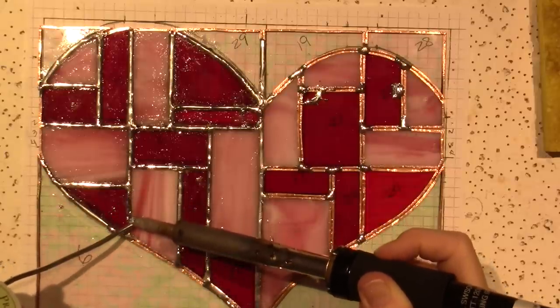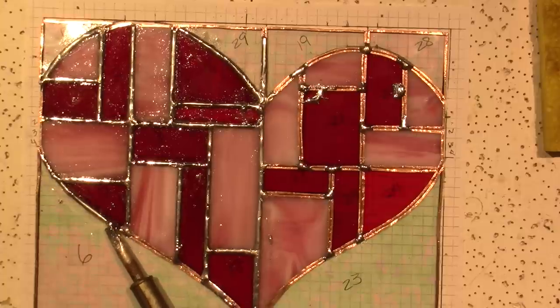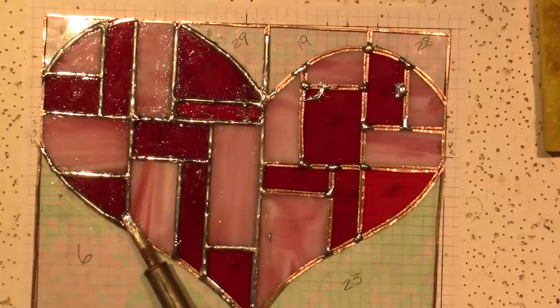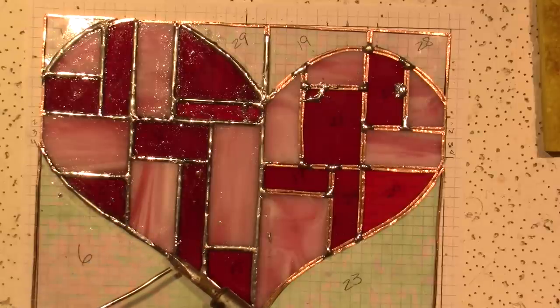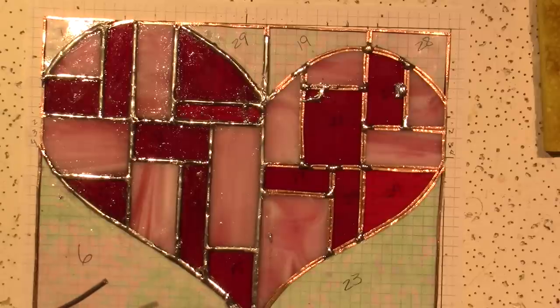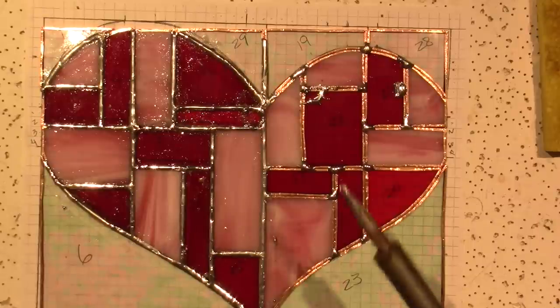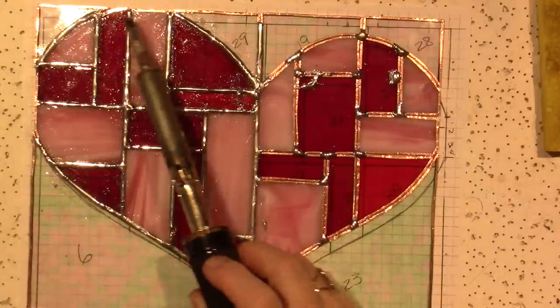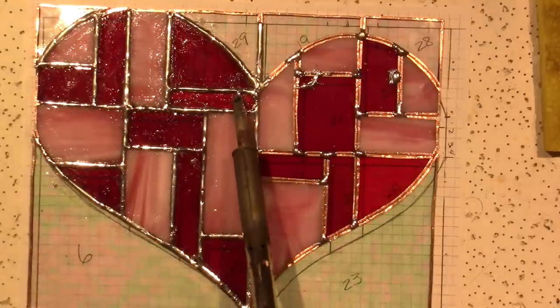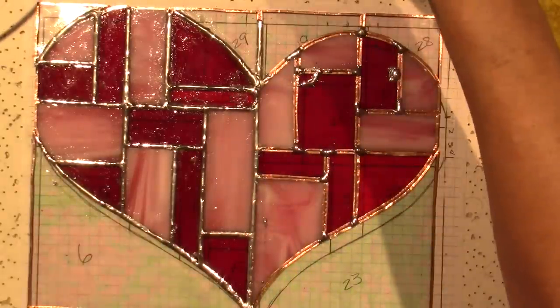You can definitely tell things are going a little smoother since I heated it up. But see that big blob? I don't want that to be a blob. I really just want it to fill in the gaps — not fancy or pretty, but just smooth. I don't think I put flux there. Alright, I think everything's good.